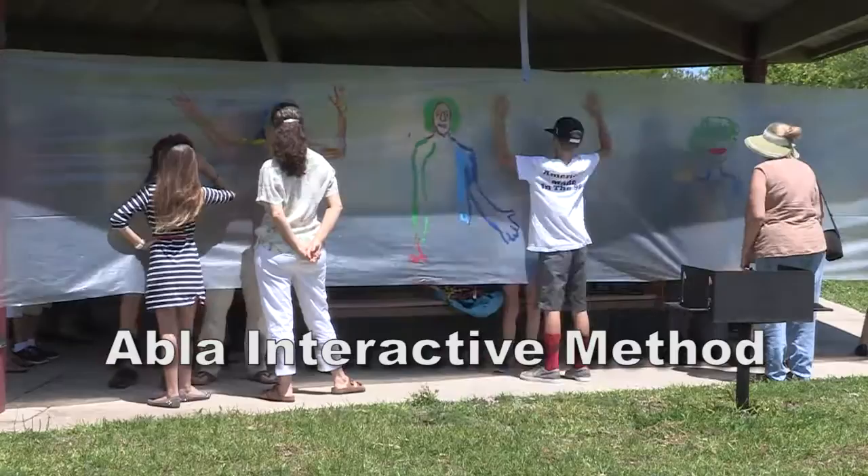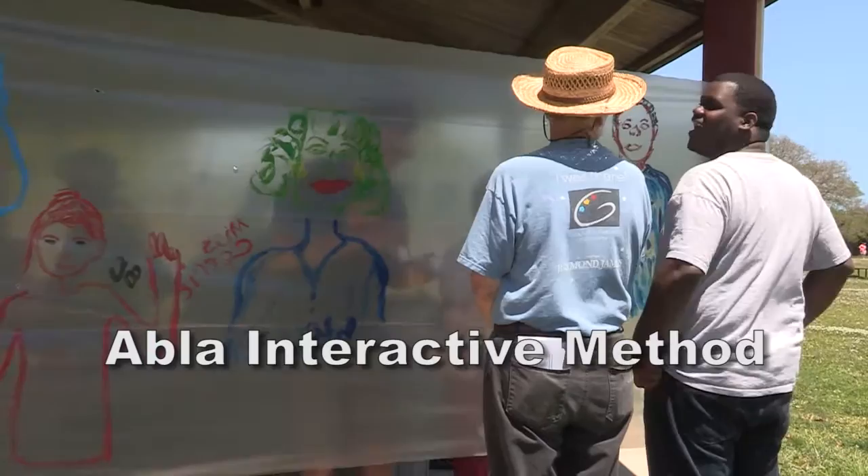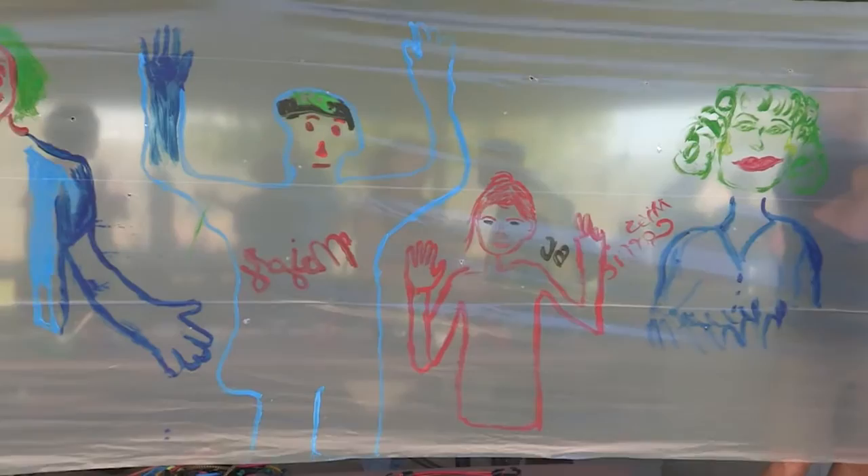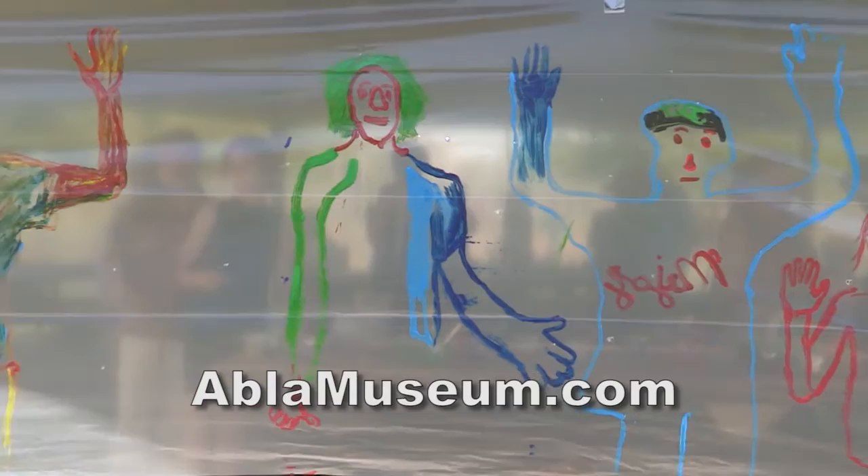As you see, many people came and they enjoy it. This method is to use art to bring people together and make people really interact, communicate, and enjoy painting. Everyone who tries this method will feel for the first time that he can paint — he's a painter — because some of them never painted before, but now they did a big piece.